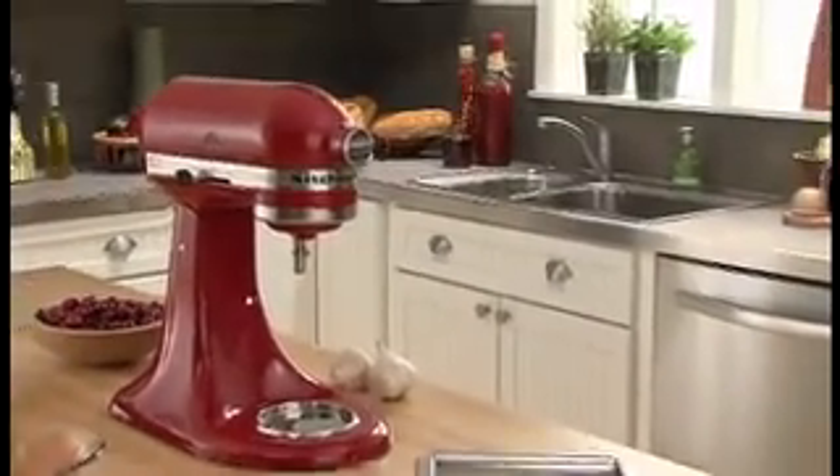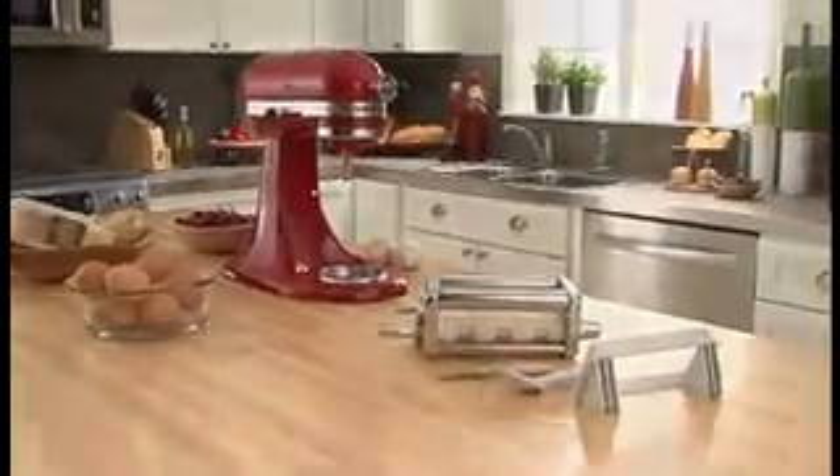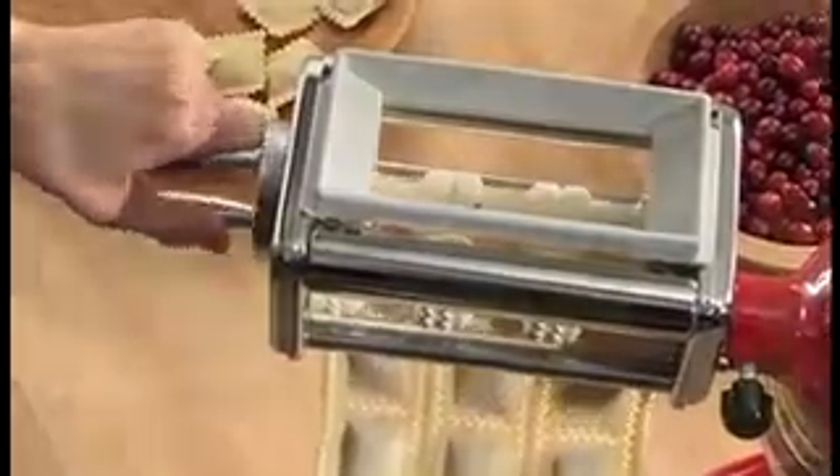The KitchenAid Ravioli Maker Attachment — the perfect companion to the KitchenAid Pasta Roller. Specially designed rollers stuff and seal your favorite fillings between sheets of fresh pasta dough, giving you row after row of perfectly formed homemade ravioli.